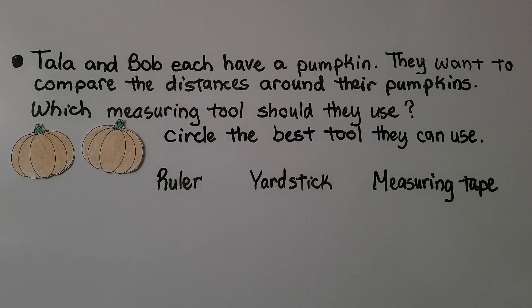Tala and Bob each have a pumpkin. They want to compare the distances around their pumpkins. Which measuring tool should they use? Circle the best tool they can use — a ruler, a yardstick, or a measuring tape? Remember which one is good for curved objects. If you said measuring tape, you're right! Measuring tapes are good for measuring objects that are not flat or straight.